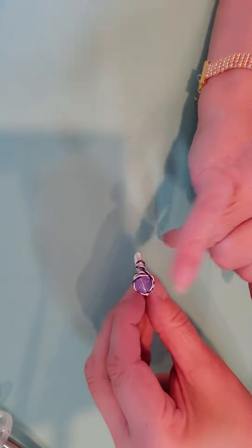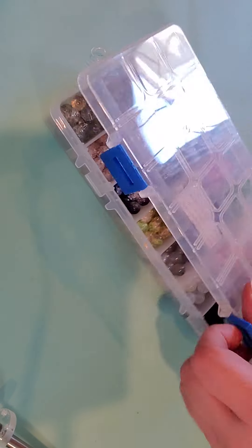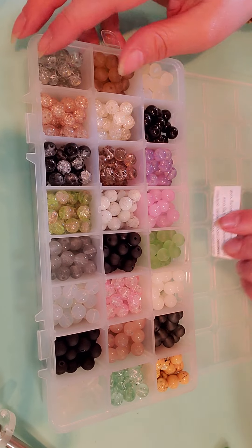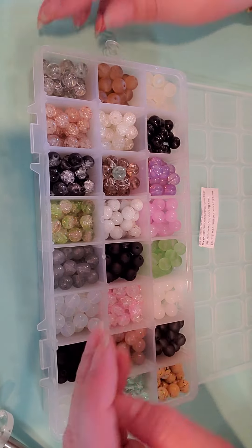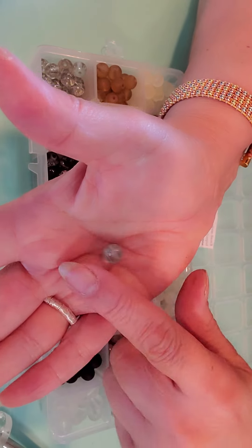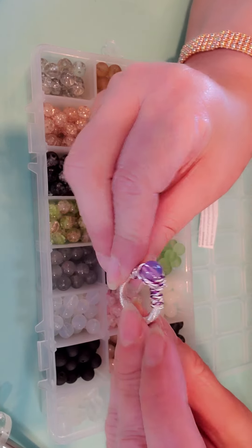What do you think of this? This is a 6mm glass bead that I chose from this collection. I used this one. I was going to use this green one too, because it's really pretty, but I decided to go with the purple instead.